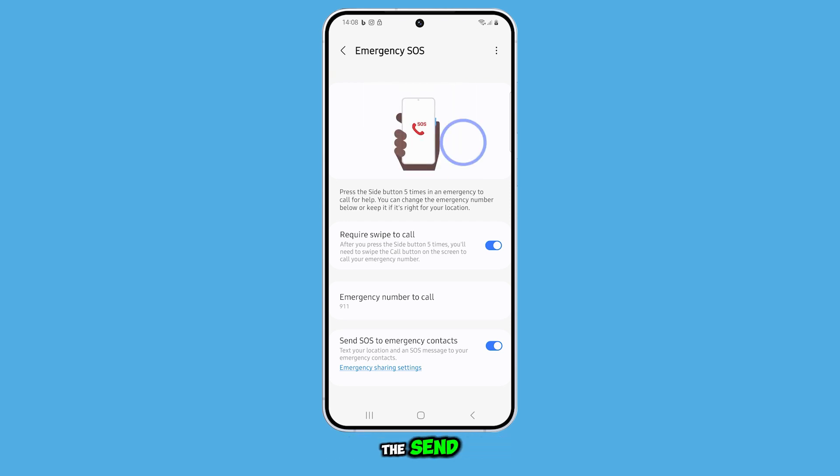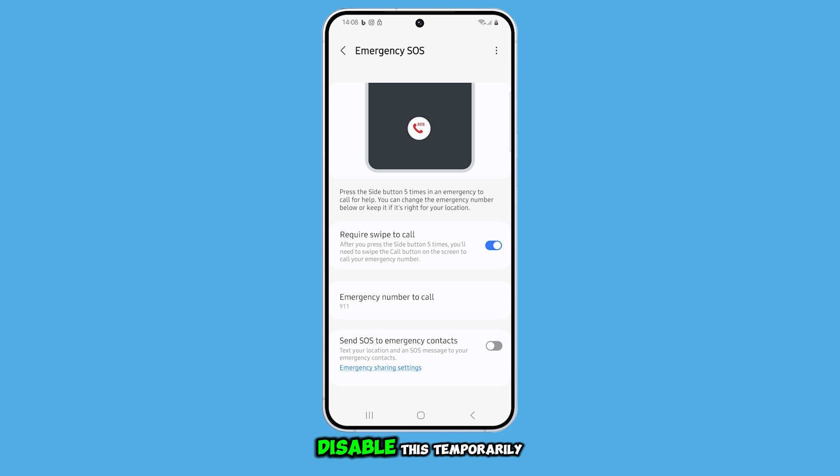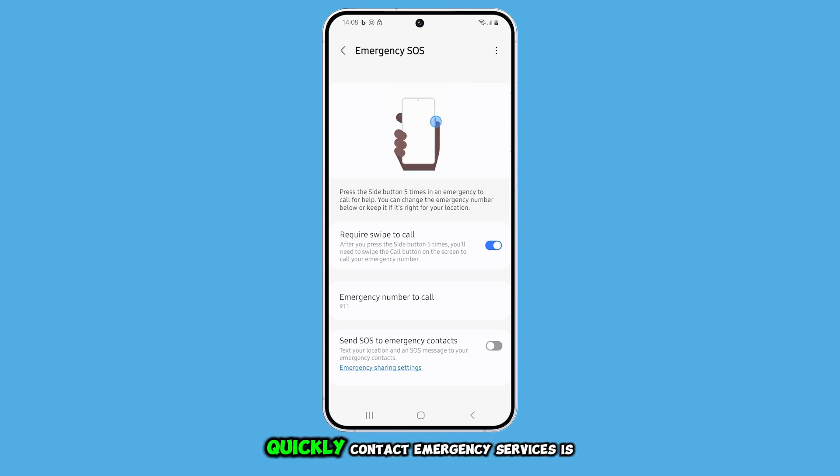You should also turn off the Send SOS to Emergency Contacts option. However, keep in mind that it's better to only disable this temporarily, since being able to quickly contact emergency services is very important.